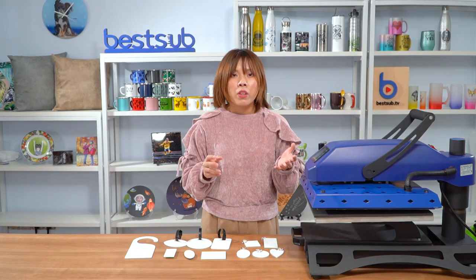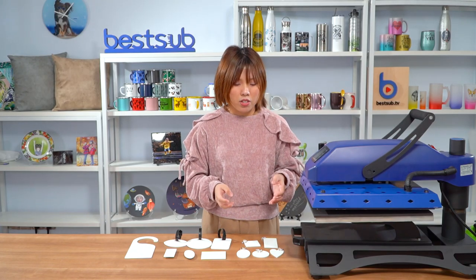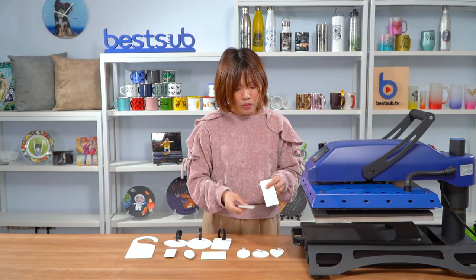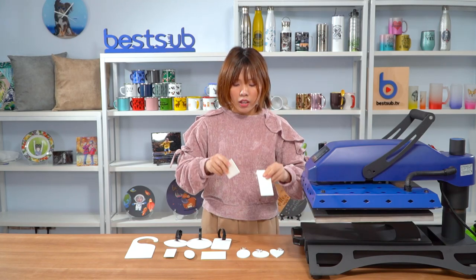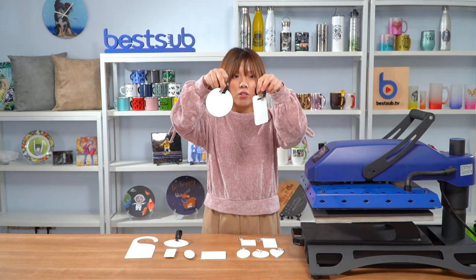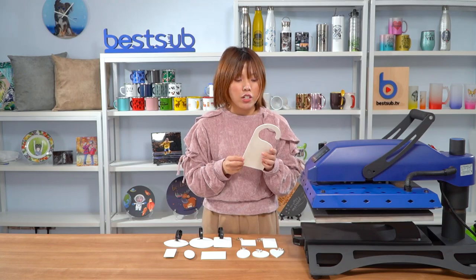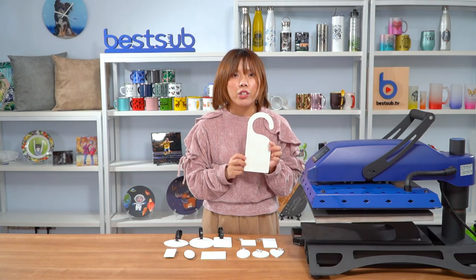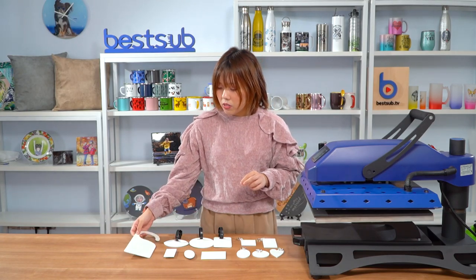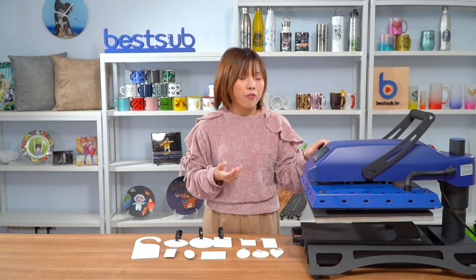For personalization, many of the items here can be imprinted with images on both sides, such as the keychains, the latch tags, and also the door hanger — it's also two-side printable. And they can be done very fast and easily with the help of a flat heat press.